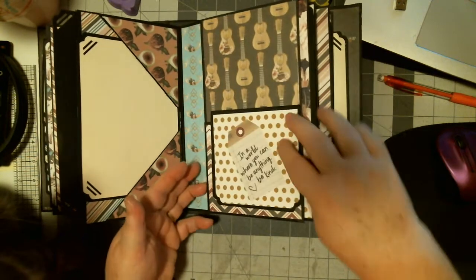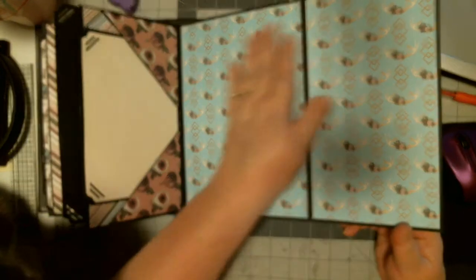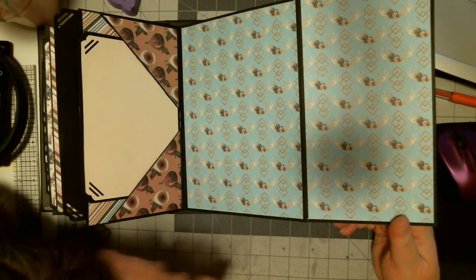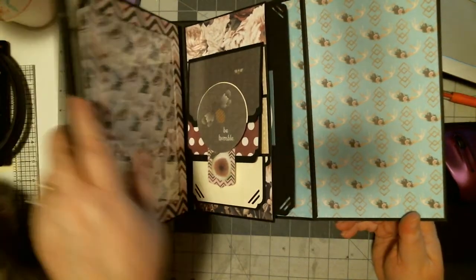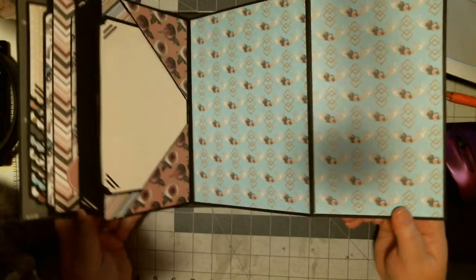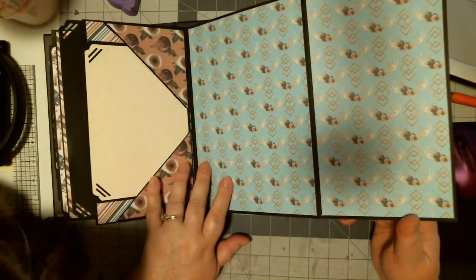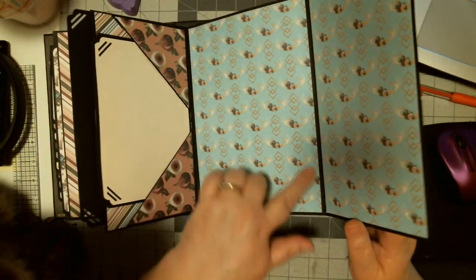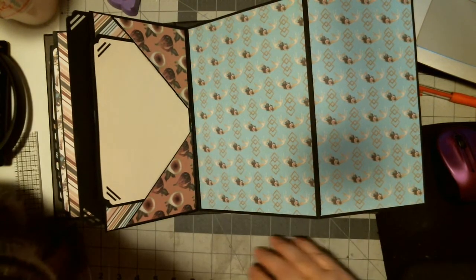There's another one of these little booklets, and this flips out. I haven't decided what to do here — I can make some photo corners like I did on the front, and I think I'll just put some plain cardstock there for journaling. Let me just put a large mat there. And that will hold — Mittens, you're on my floor, thank you.